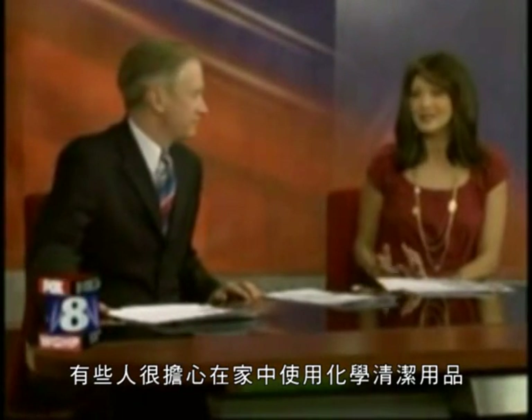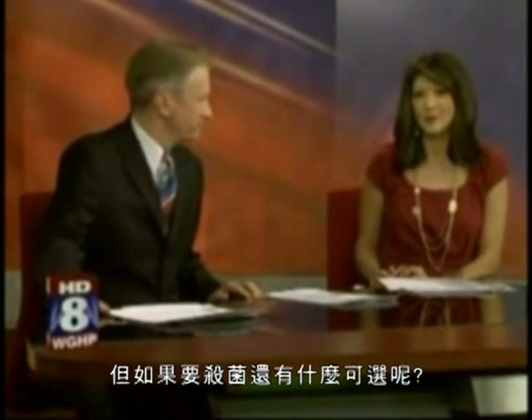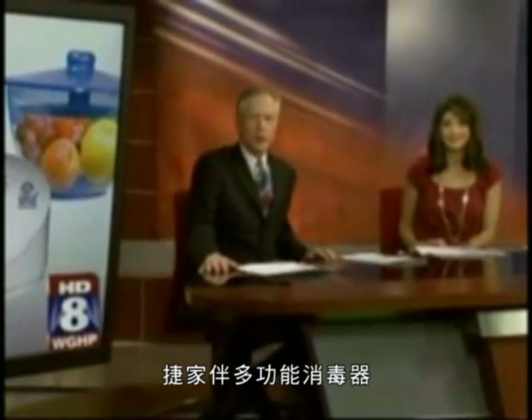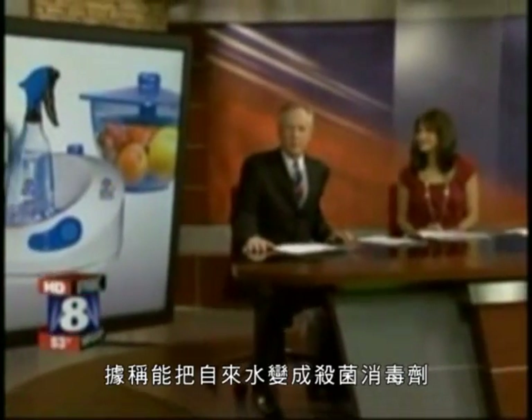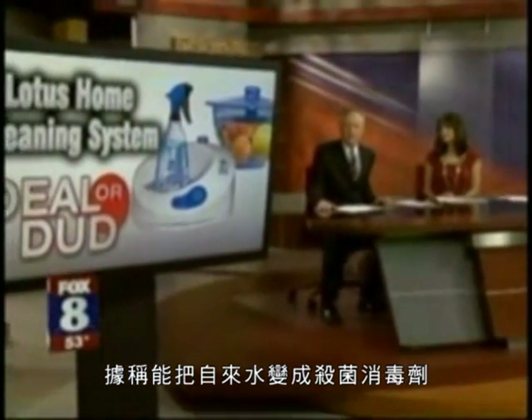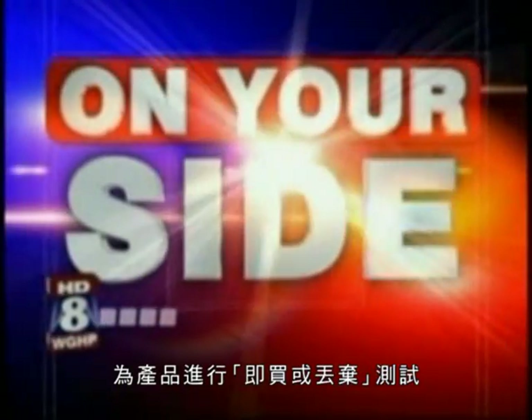Some people worry about using all those cleaning chemicals in their homes, but what else are you supposed to use if you want to kill germs and bacteria? The Lotus Home Cleaning System claims that it can turn tap water into a germ-killing sanitizer. Fox 8 on your side consumer reporter Melissa Painter puts the product to the deal or dud test.